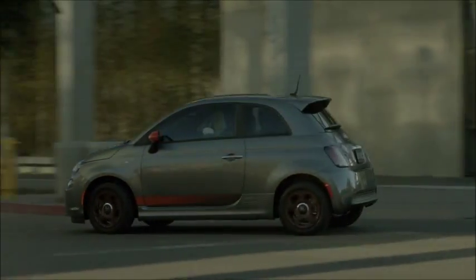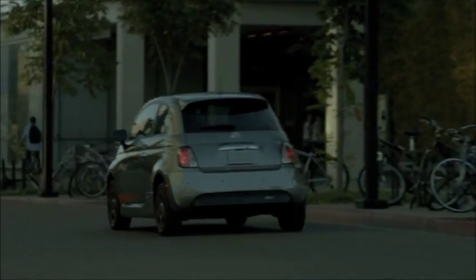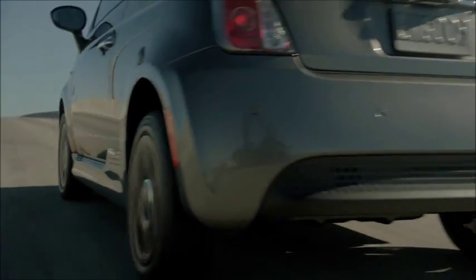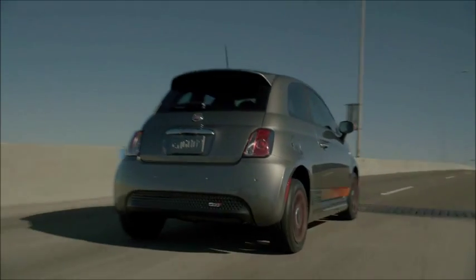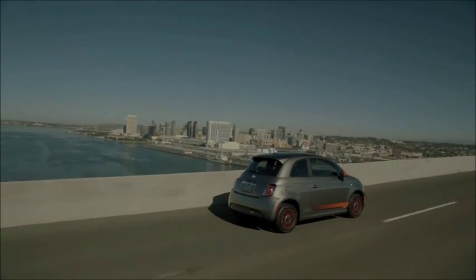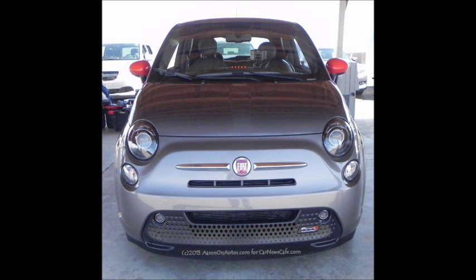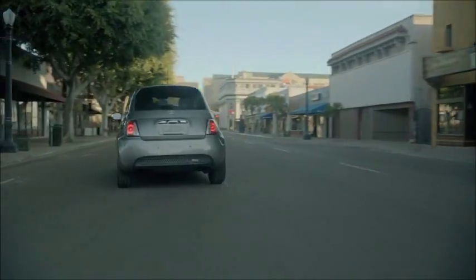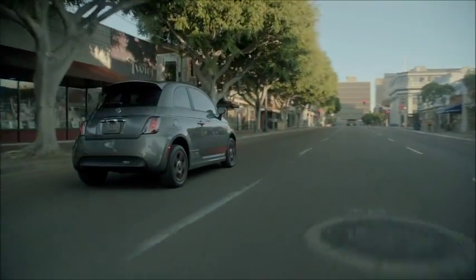Before getting into that, let's look at exterior styling. The 2013 Fiat 500e looks exactly like any other Fiat 500 of this generation, with just a few things that mark it as electric. The 500e badging around the vehicle is a sure giveaway, as is the absence of a shifter in the center console, replaced with buttons for park, reverse, drive, and so forth. The large charging bar bump at the center of the dashboard lights up and blinks when the car is plugged in.